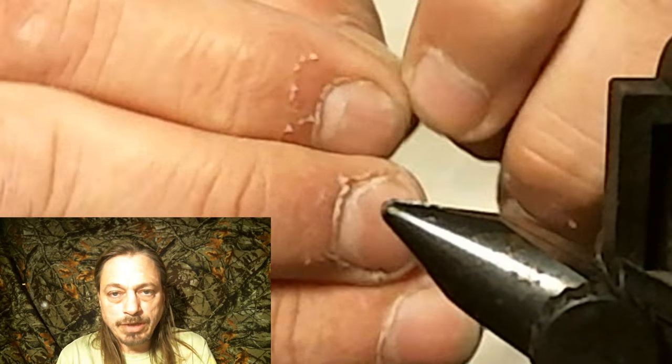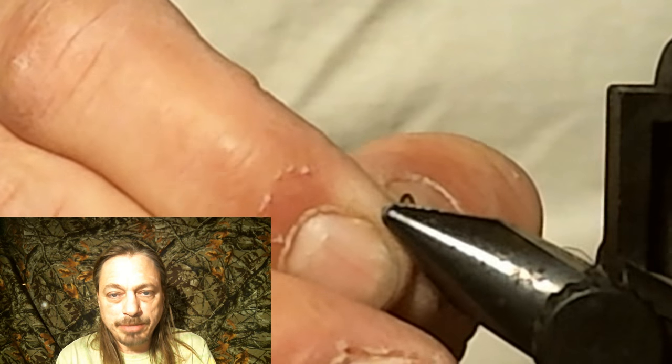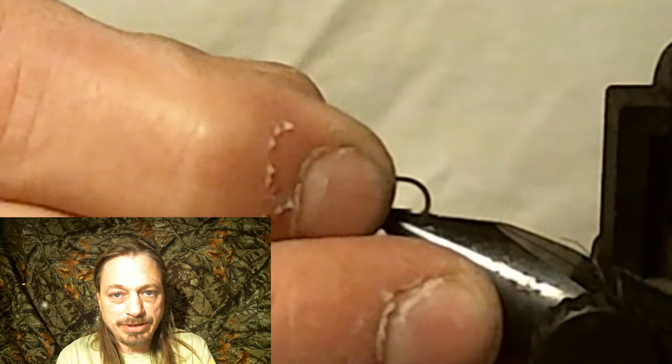Now on to the patterns. We're going to start this fly like we do every fly — by debarbing the hook. Please, especially if you practice catch and release, debarb your hooks. It makes it so much easier to release the fish.